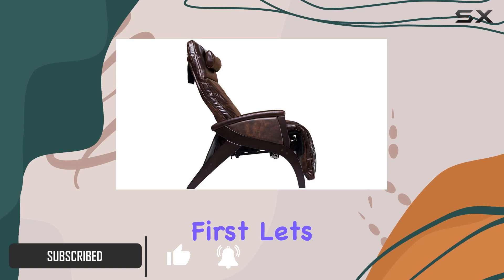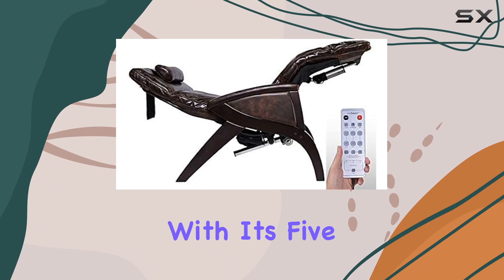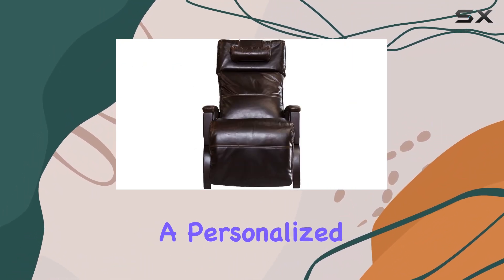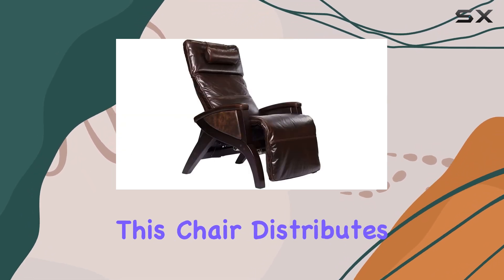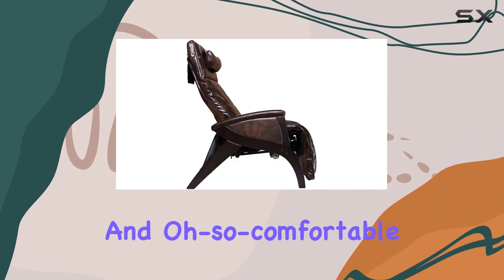First things first, let's talk about comfort. This chair is like a dream come true for your tired muscles. With its five air chambers and memory foam cushioning, it's like getting a personalized massage every time you sit down. Say goodbye to those pesky pressure points — this chair distributes your body's weight evenly, leaving you feeling weightless and oh so comfortable.